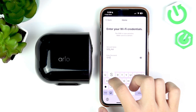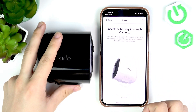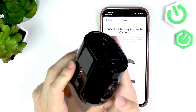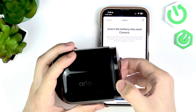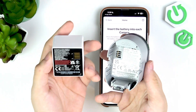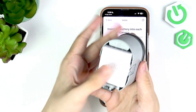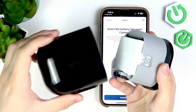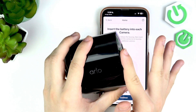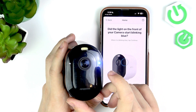Enter the password and once you have that just click on 'Continue'. You'll need to insert the battery into the camera — press the button at the bottom and you can see the front of the camera will pop out. Take it out and put the battery in. Make sure it aligns correctly with the pins, push it in until it clicks, and now you can close the camera until it clicks and lays flat.